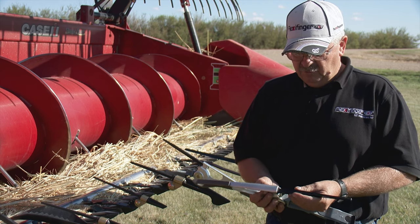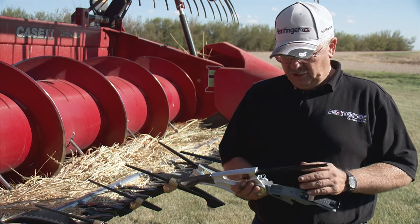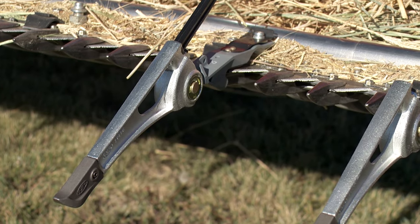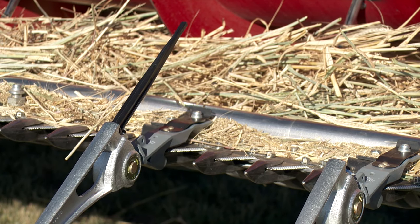We can remove the tail or go without it entirely. We can go with a different style of tail — shorter, longer — whatever the situation requires. And the beauty of it is they're still just quick off and on.